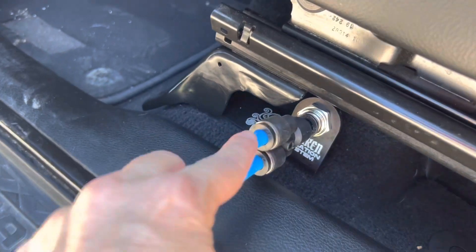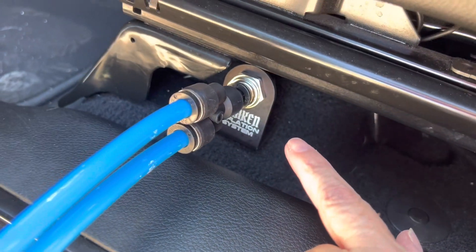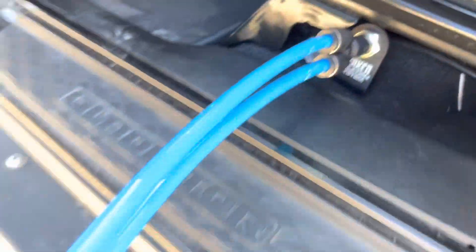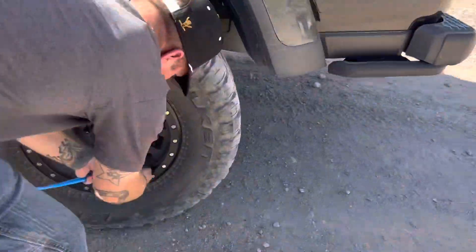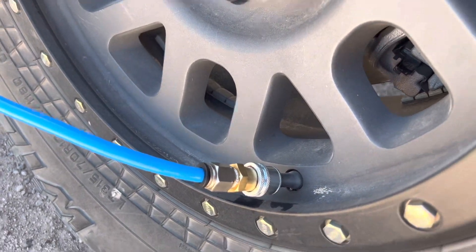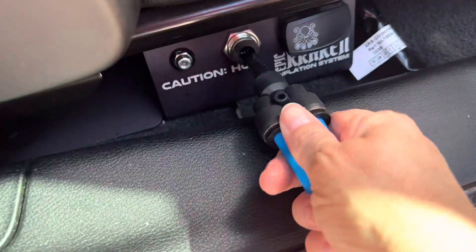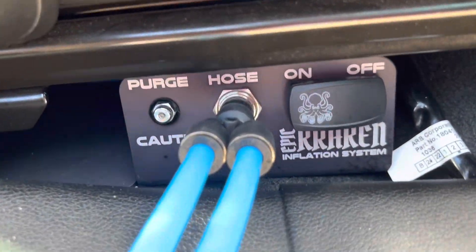You just add the hoses here to what we had already installed. This is the driver's side door, so you only have this side — the compressor is on the other side. You attach these hoses here and we're going to put them on the tires. Pushing this part in and securing it there. There you go, just that easy. This is the side with the compressor on it.